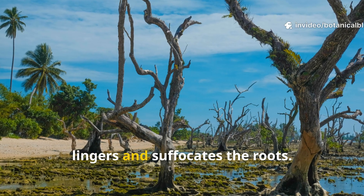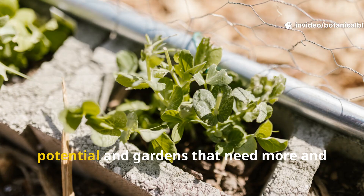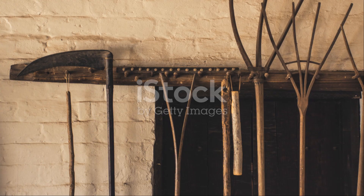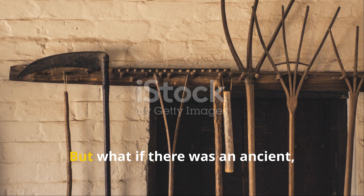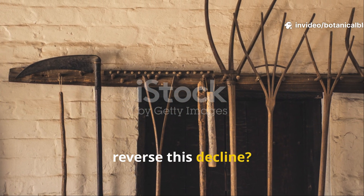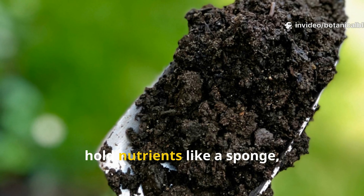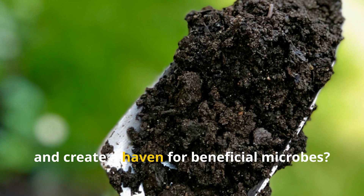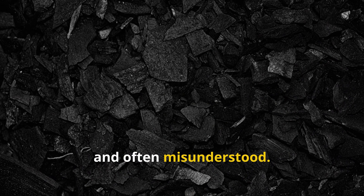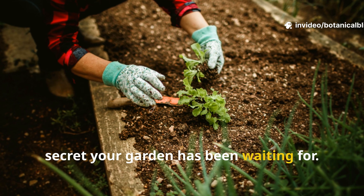Microbial life struggles to thrive, water drains too quickly or worse lingers and suffocates the roots. The result: plants that don't reach their full potential and gardens that need more and more inputs just to survive. But what if there was an ancient, almost forgotten method that could reverse this decline? A simple natural material that could lock in moisture, hold nutrients like a sponge, and create a haven for beneficial microbes. The answer is black, porous, and often misunderstood — it's biochar, and it might just be the secret your garden has been waiting for.